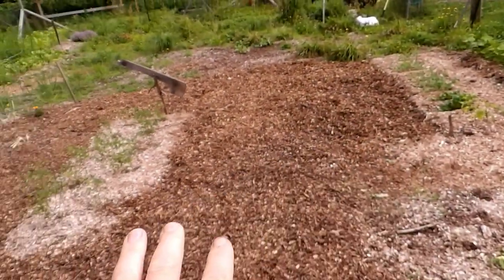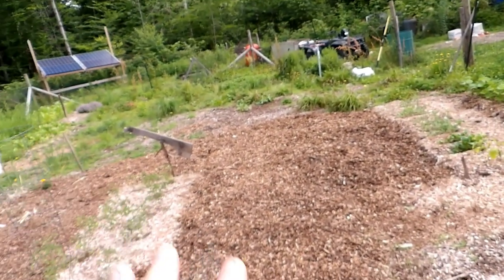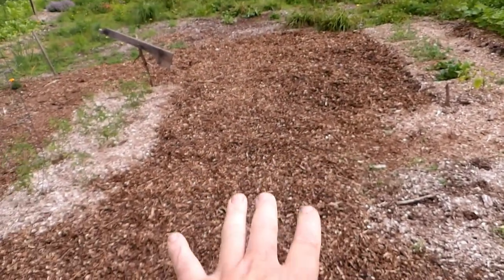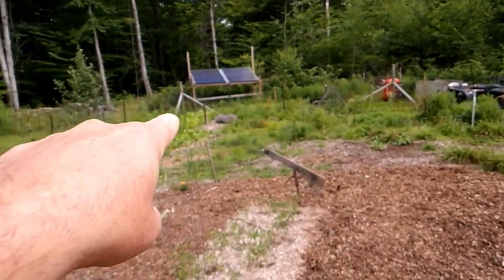Then I have this big space where I planted nothing. The soil was just so hard I said I'm gonna leave that for a while. It grows weeds great — it grows weeds really well over there.